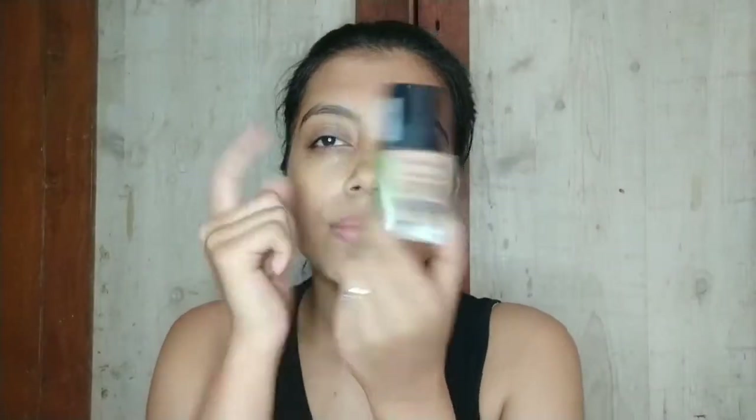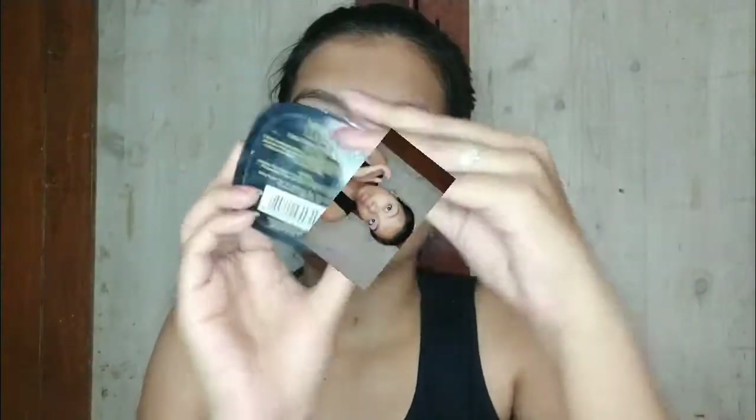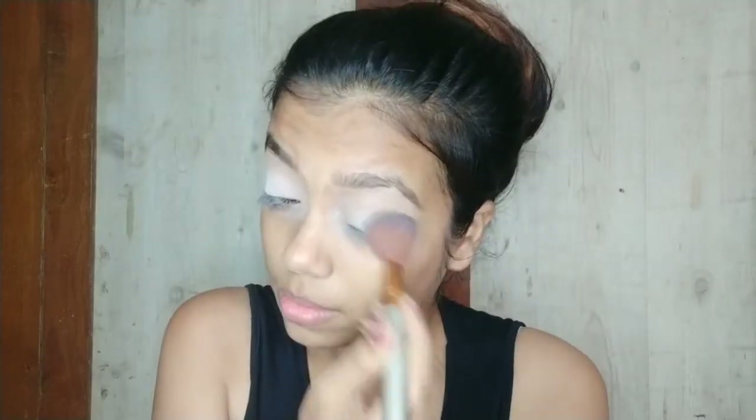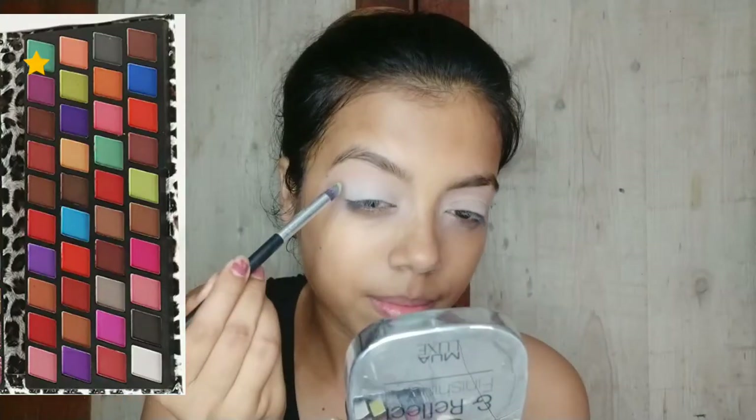Using this NY Bay primer to prime my face, and after that using this Wet and Wild foundation to conceal and cover my eyelid, just blending it with my fingers. Then using this Morphe palette kit and taking this white powder, because it has a white tint so the color will pop more.